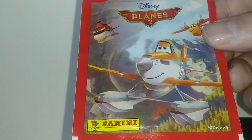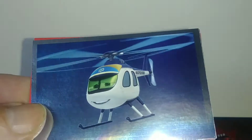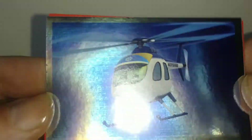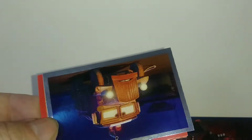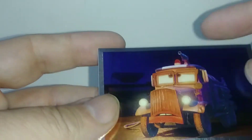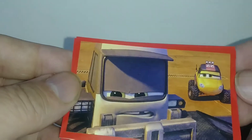Let's get to this pack — Planes 2. Oh, here's another foil there. A police helicopter. There's another foil here. I think I'll hold on to these. And that's that pack.